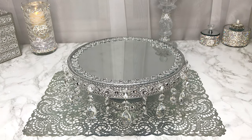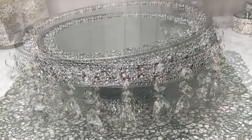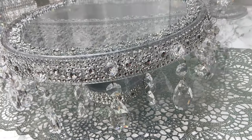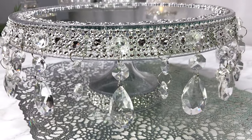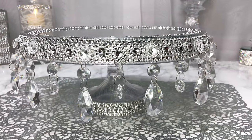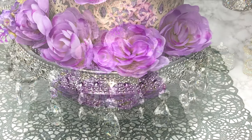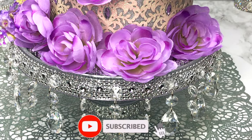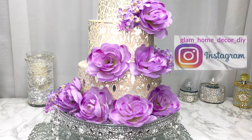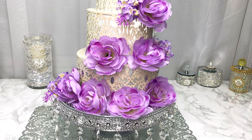Hey guys, thank you for joining me and welcome back. Today I'm going to show you how I created this really easy, really glammed up cake stand. You can use this as a wedding cake stand or for cupcakes — it came out really nice. Please don't forget to subscribe, click the notification bell, and follow me on my new Instagram page: Glam Home Decor DIY.